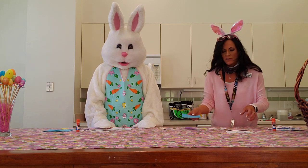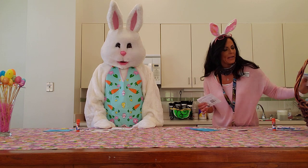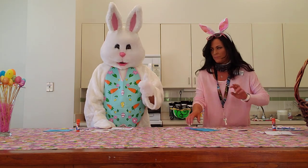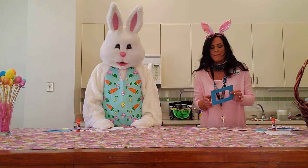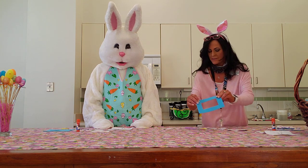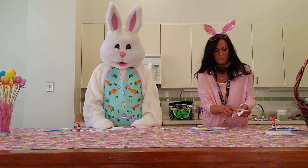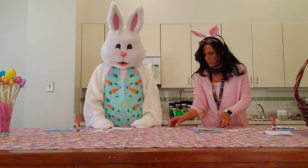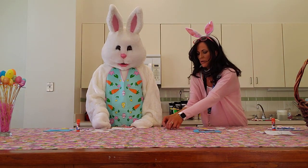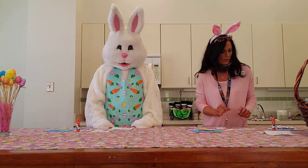Everything comes together in a nice little package, and there will be instructions included to show you how to do it. Open it up, take out your little frame, take out the little middle piece and set that aside. You've got some feet, some nice little ears that match Mr. Bunny, and paws and a bow and nose — all kinds of things to decorate it with.